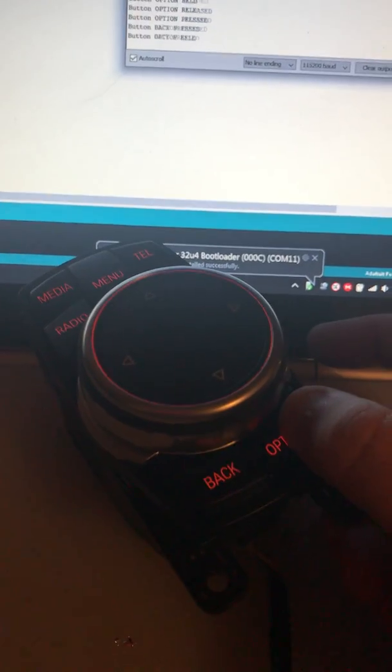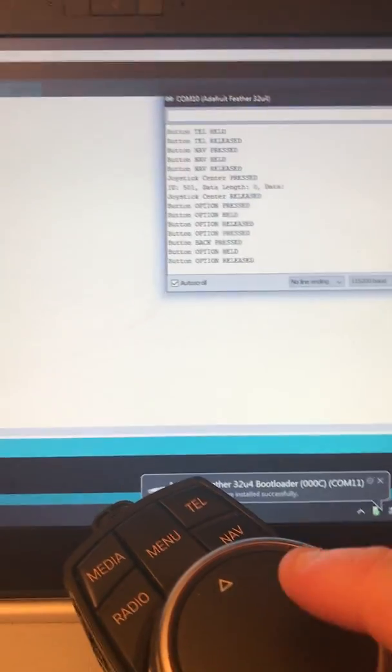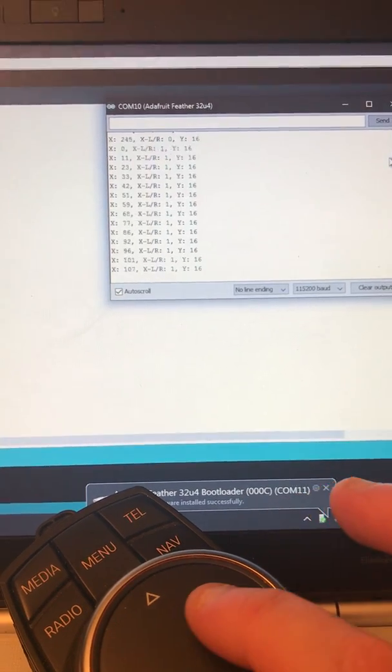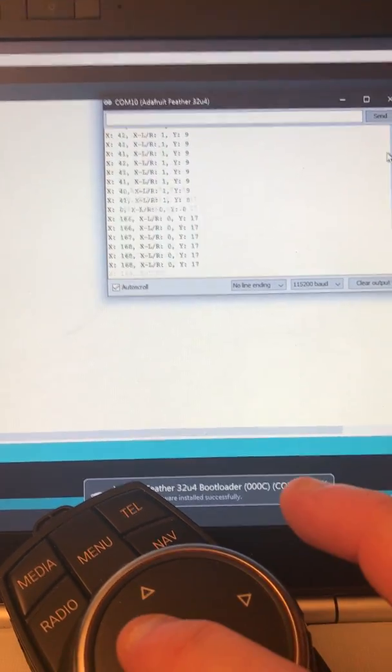I've coded press-and-hold on the option button to turn the light off. Press and hold it again and the light will turn back on. This is going to zoom very fast, but it will also tell you the axes of the X and Y.